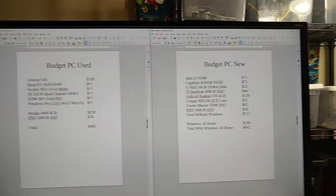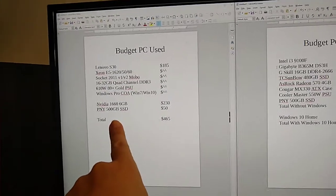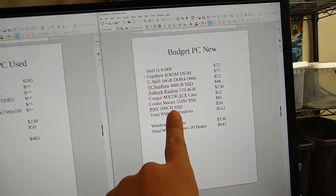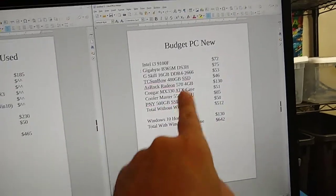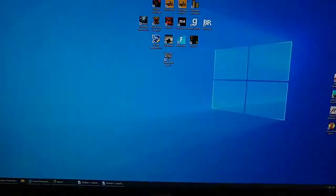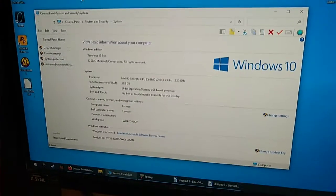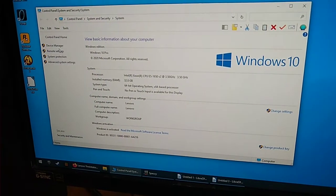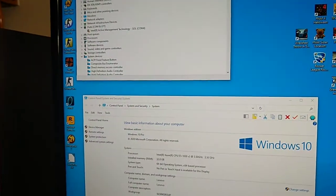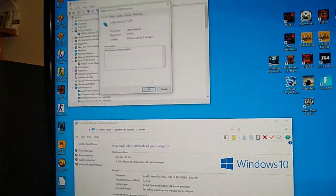Between these two systems, the used one would play games much better. The video card alone — a 6-gig GTX 1660 versus a 4-gig RX 570 — makes a big difference. That RX 570 4-gig is basically the equal of the NVIDIA GTX 970 that Torsten has in his machine right now. It's an older card but runs just fine.